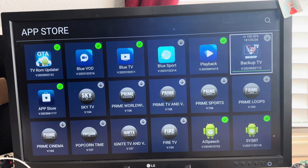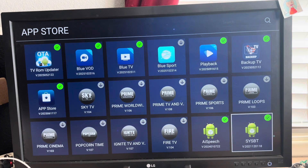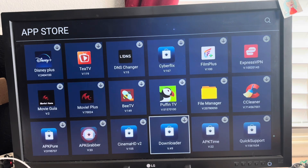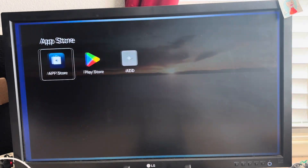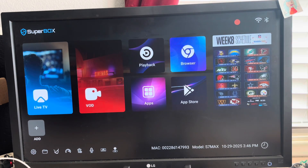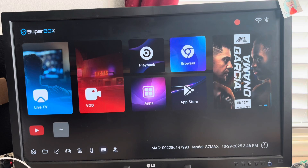When you purchase a box from me, this is how you're going to get it. I know there are other YouTubers who set up their boxes differently — this is how I do it. I also download YouTube for you guys, and that's the last thing I download. Once everything's done, I go to the home screen and put Blue TV on live TV, Blue VOD on VOD, Playback right there, and YouTube as well.